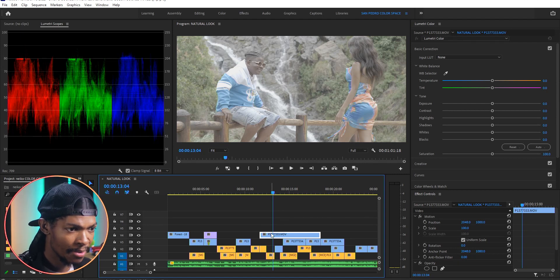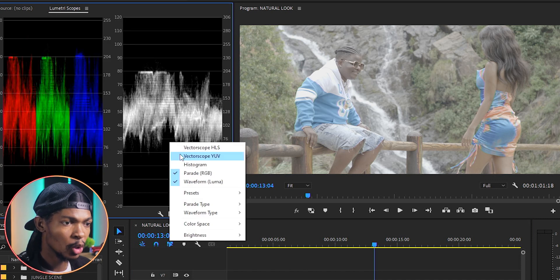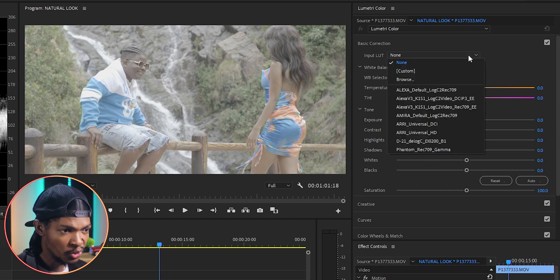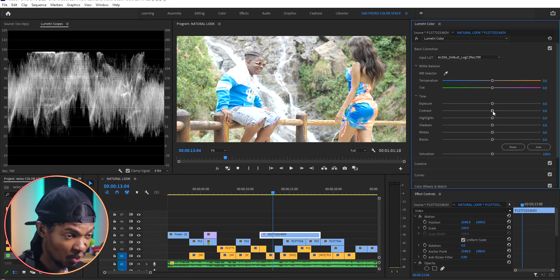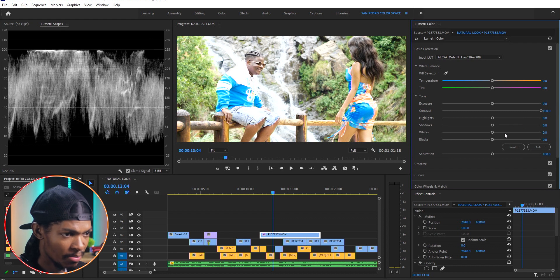I'll select the clip on the timeline, bring up the waveform on the Lumetri Scopes, then go to Lumetri Color. On Basic Correction, I'm going to input a LUT — the one I'll use is called Alexa Default Rec 709. Then I'll come to the contrast and, while looking at the waveform, take it all the way to 100.